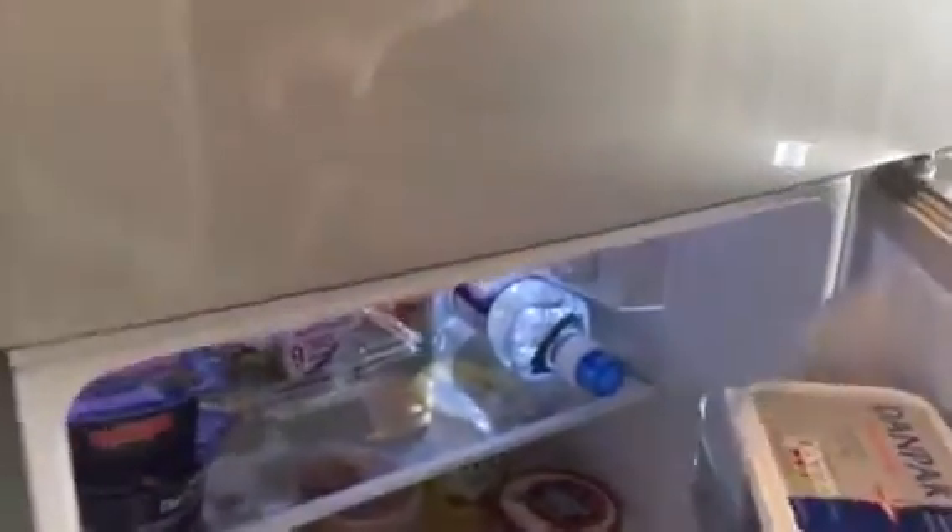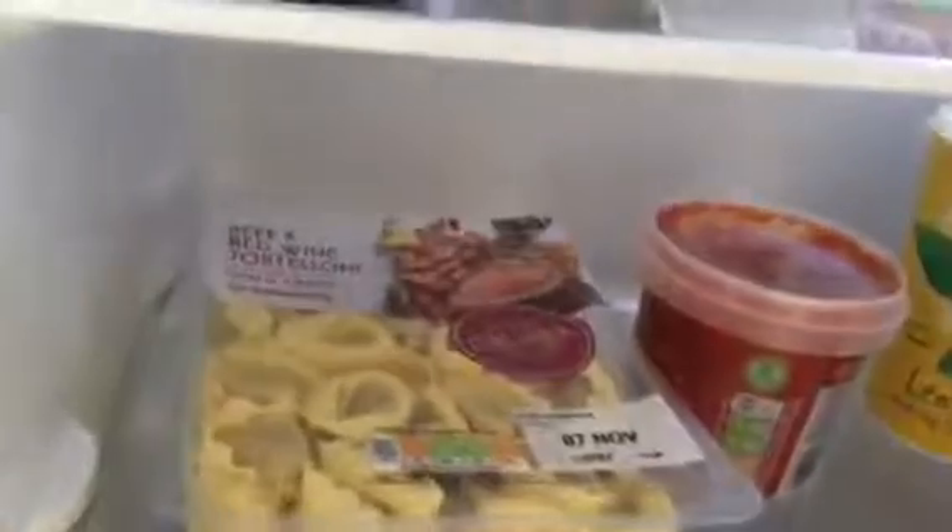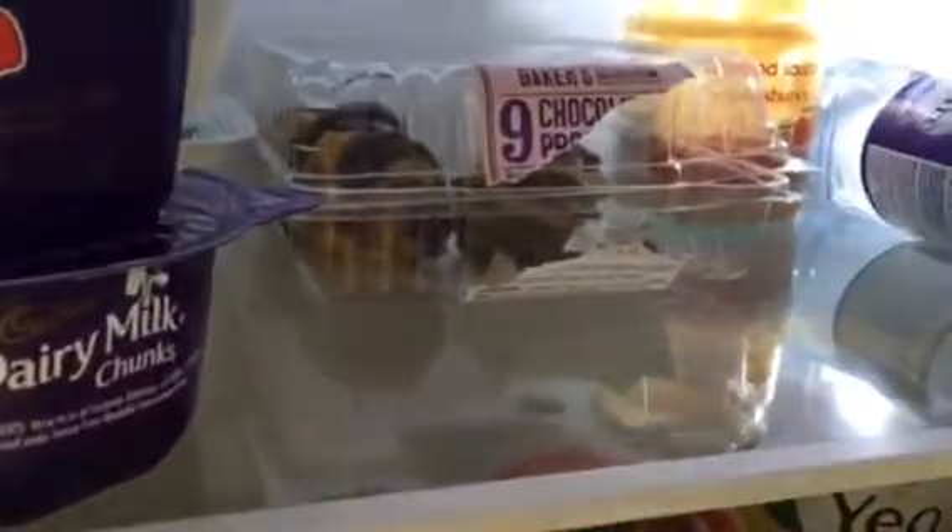Onto the fridge. This has two glass shelves and a crisper box at the bottom for your food. There is also a glass shelf above the crisper box which you can put your meat on, and you should ensure that this is wrapped in polythene food wrap and placed on the glass shelf.